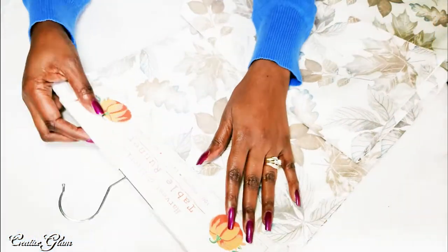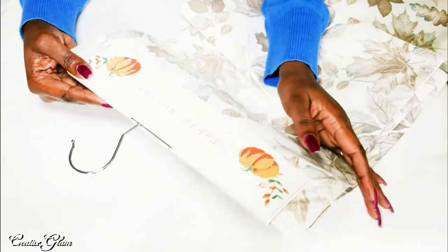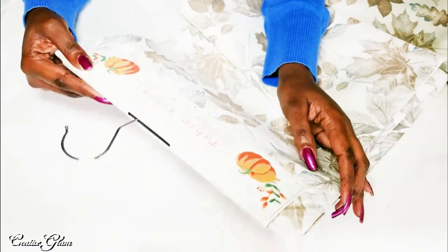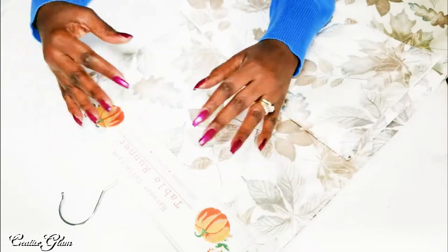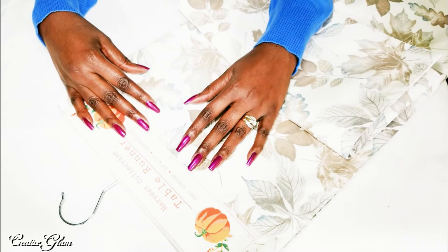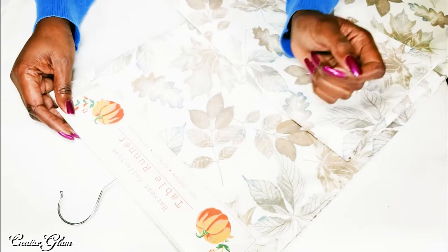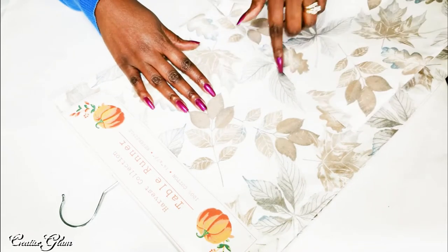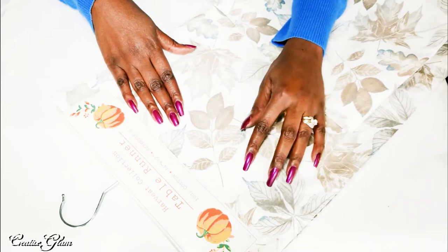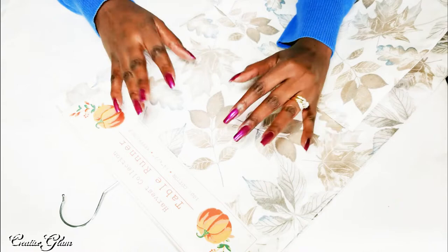The first item I have is a table runner — it is fall related, for Thanksgiving. This table runner will sit on my kitchen table. It's of the Harvest Collection. I've already done my dining room tablescape and I'll link that video above if you haven't seen it. It is a 14 by 72 inch table runner, which is perfect for my kitchen table. I think the colors are absolutely beautiful — the browns, the creams, and the navy blues are pretty much my theme for fall, probably for the rest of this year.